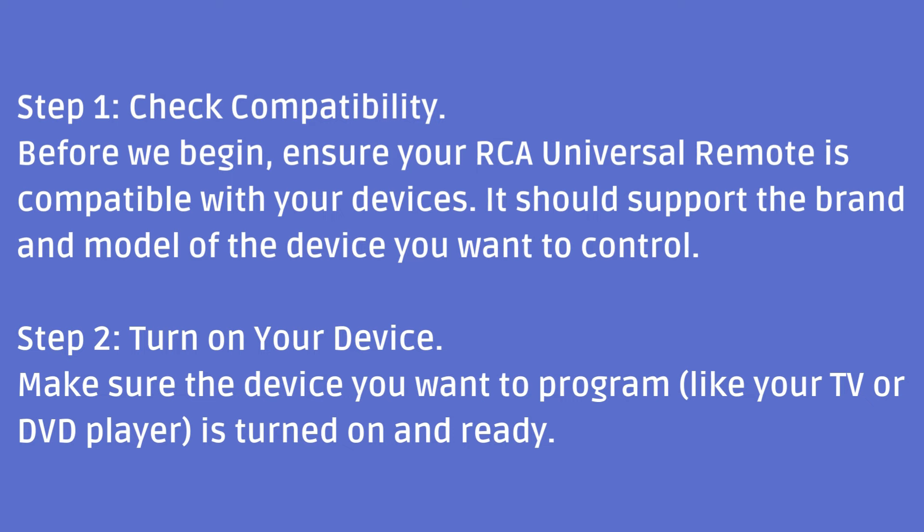Step 2: Turn on your device. Make sure the device you want to program, like your TV or DVD player, is turned on and ready.